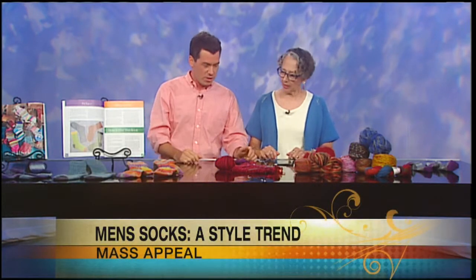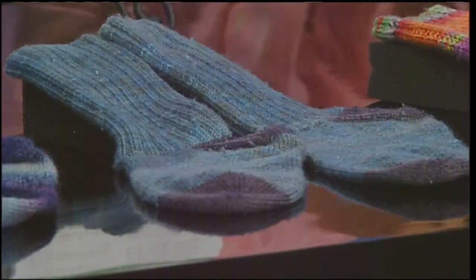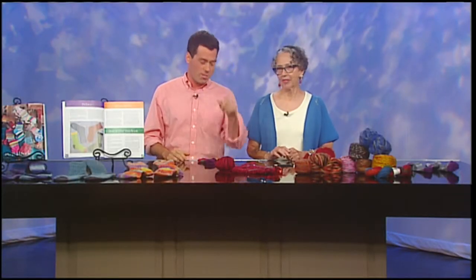Well, let's get everybody at home on this bandwagon. You might be thinking knitted socks are a little warm for summertime, but it's not when you're thinking about gift-giving. Now's the time to be making your socks for Christmas. You start your socks now, Christmas presents, check them off your list.